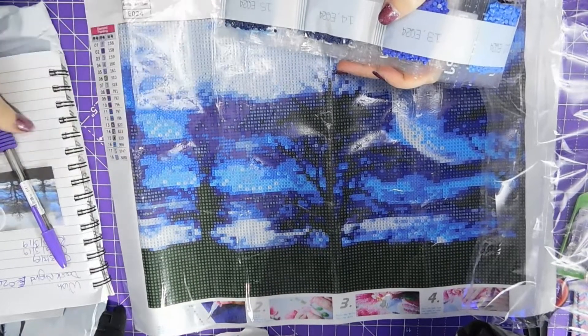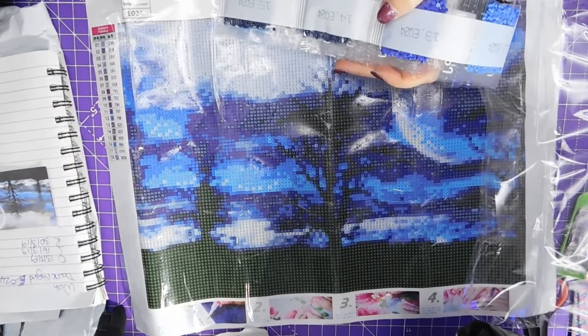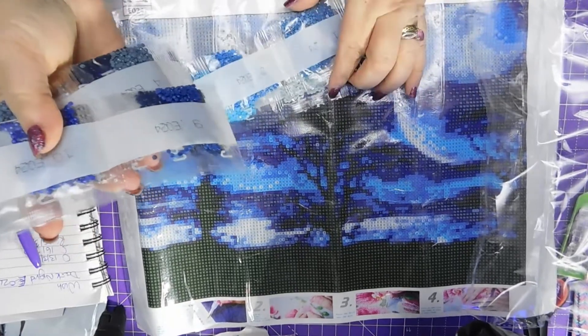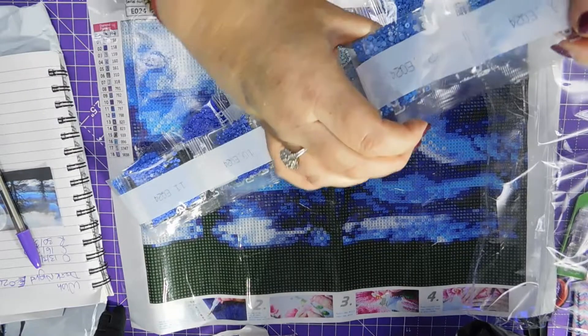18 colours - mostly blues and blacks and greys I thought.